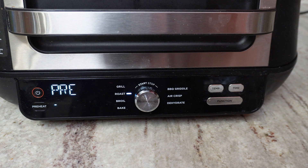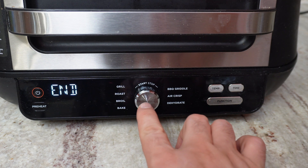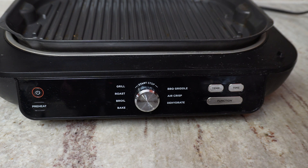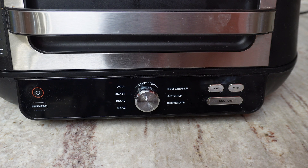Once you add your food it will start the timer and display the ideal timing for the selected food. When you open it you can take your food out, and if it still needs time you can just close it and add additional time. This makes beautiful crispy chicken nuggets and fries — the kids love it and the food is really delicious.